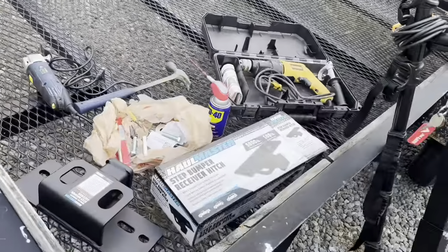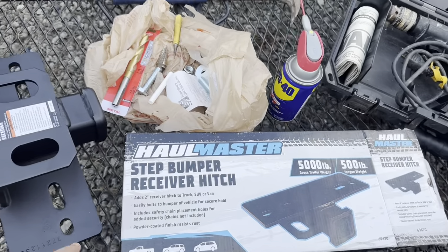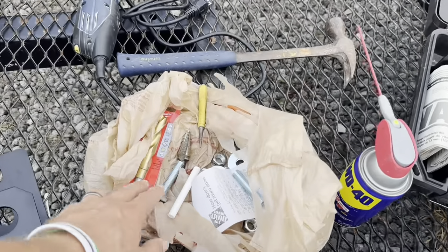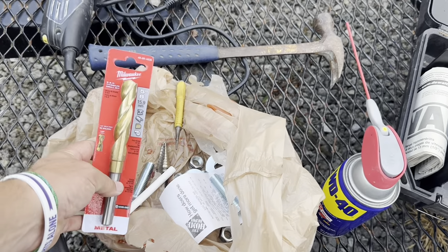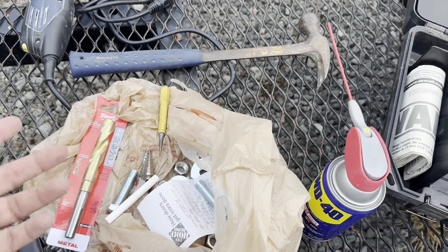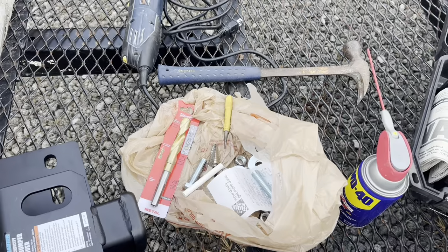This step bumper receiver I got at Harbor Freight. I also picked up some half-inch bolts, nuts, and washers. I'm going to try to use a step bit for this; if that doesn't work I did pick up a 5/8-inch drill bit. I'm hoping the step bit works so I can return that one — it was about $28.